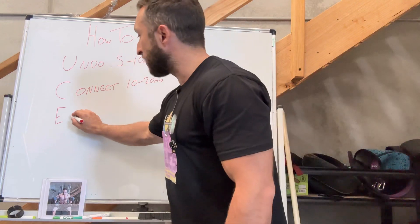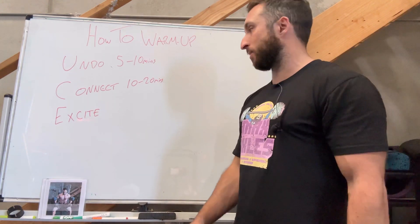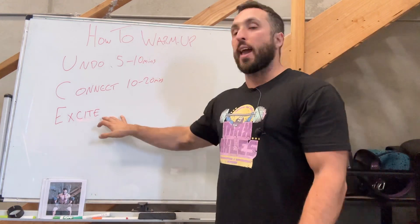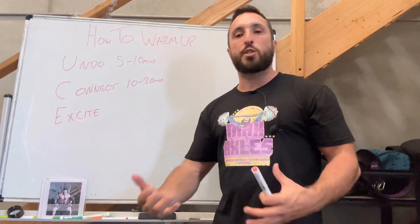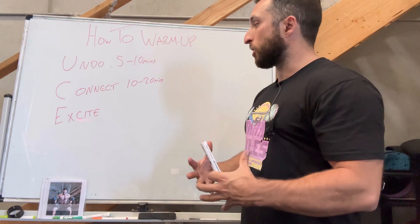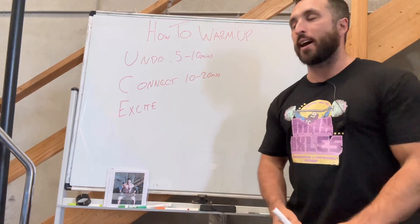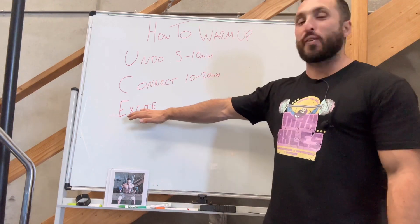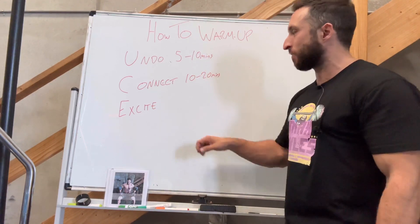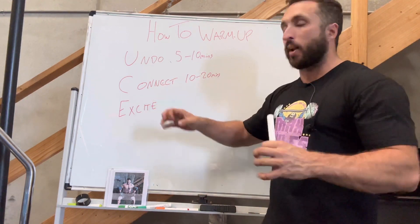E stands for Excite. Excite means ramping up the nervous system. We've come in, we've loosened up and connected to our body. We've woken up the muscles or reconnected to those muscles that we want to use for today's training. Now we need to get the nervous system ready for some heavy work. This is primarily for strength training. If you're going to do bodybuilding training, undo is important and connecting is even more important — but exciting the nervous system and getting ready for heavy stuff, that's less critical.